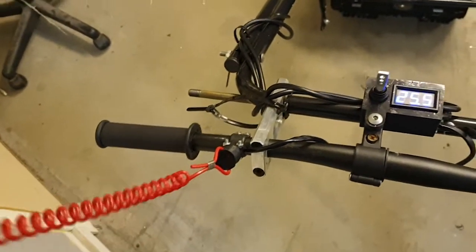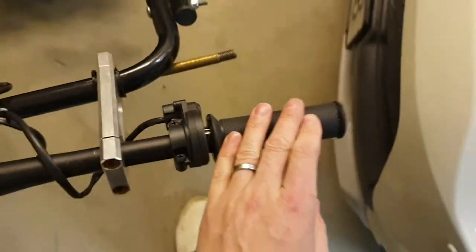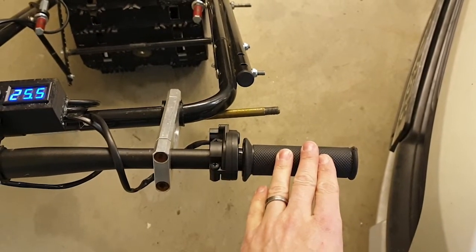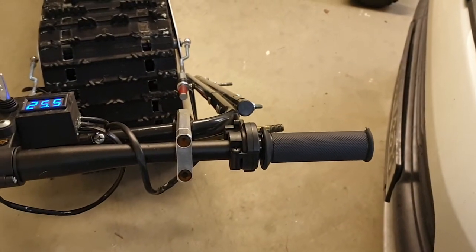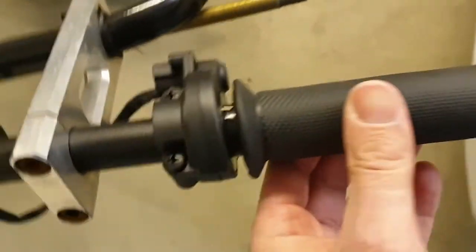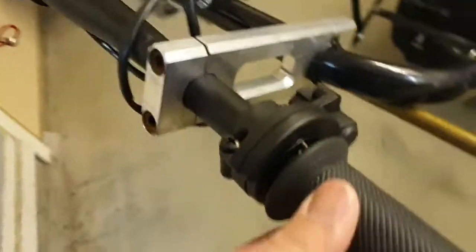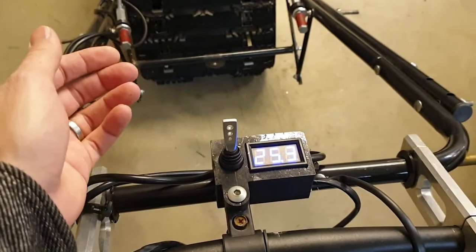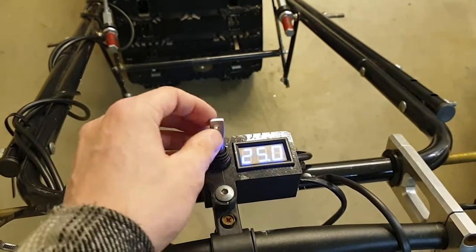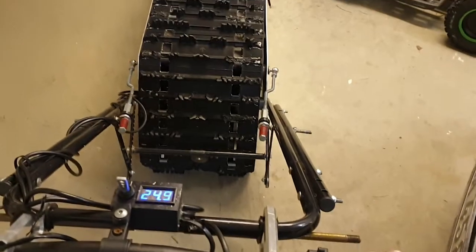This is the throttle — I don't remember what brand it is. I used a Magura throttle but it didn't work well in wet weather, so this is a Domino — it's a more expensive, weatherproof throttle. What this does is: forward, neutral, and reverse. You just pull the throttle and it starts to move.